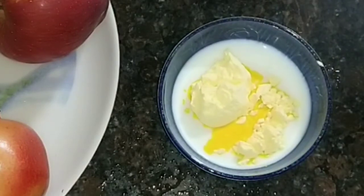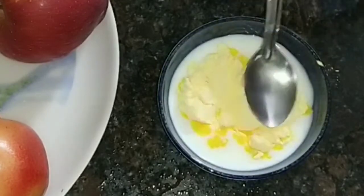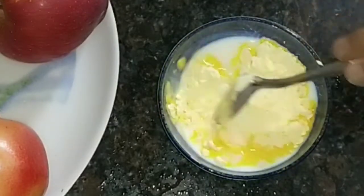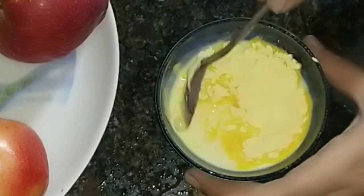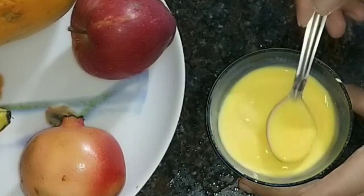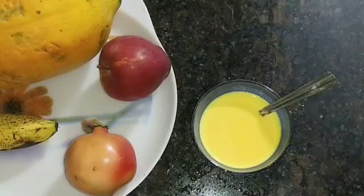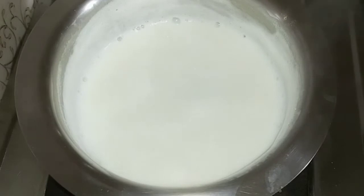Add 2 tablespoons to your food. I am going to give some milk to the flavor. Add vanilla to the pot and turn out any lumps.